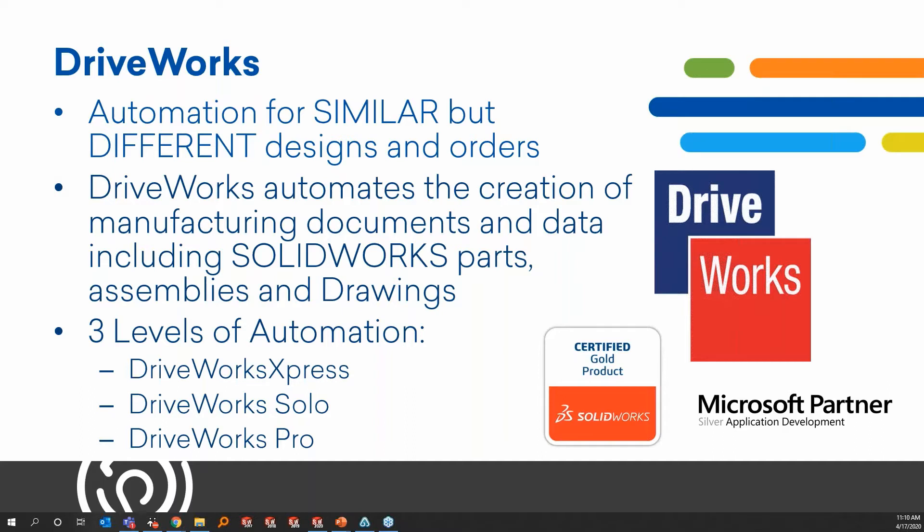The base level we're talking about today is DriveWorks Express. Then there's Solo and Pro, and each package increases in capacity of what you can do. You will find limitations with Express, but if you start running through it and decide it's great for your company and you want to take it to the next level, it may be time to look into Solo and Pro.